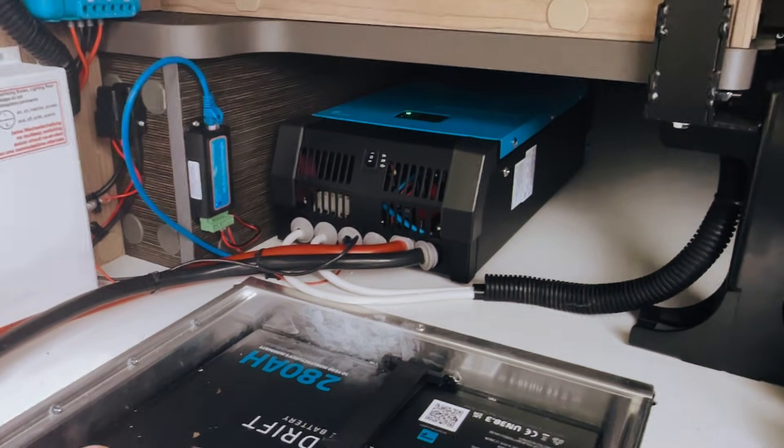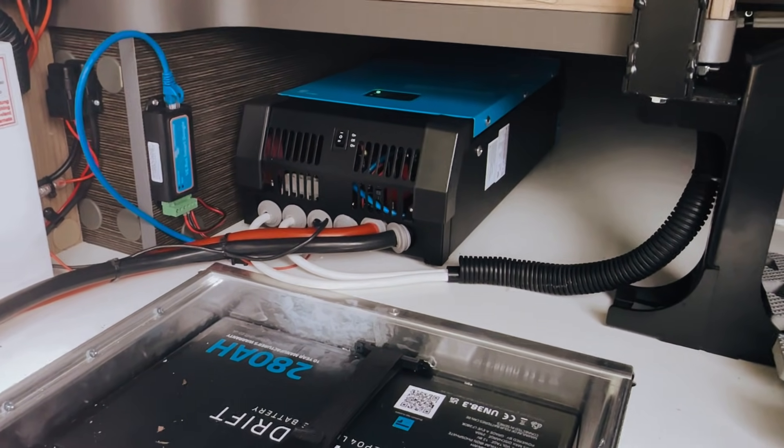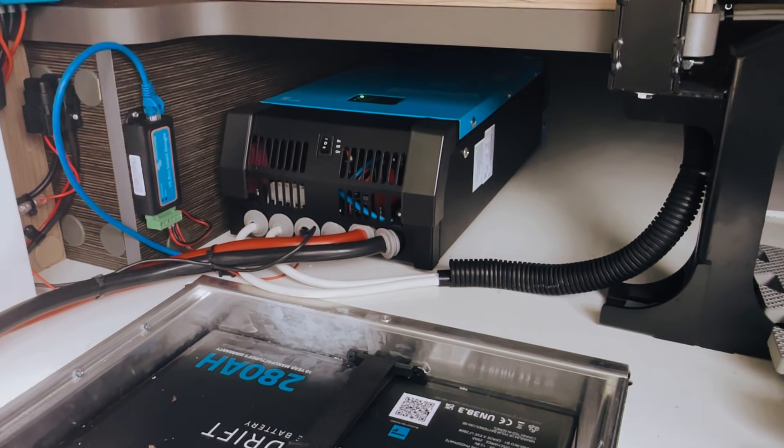We run the 230 volt AC wires through to the back to the consumer unit so that all of the van is powered — all of the plug sockets work when you're off grid.